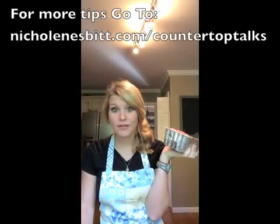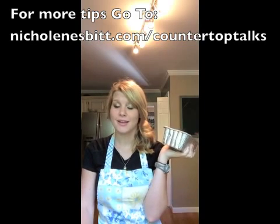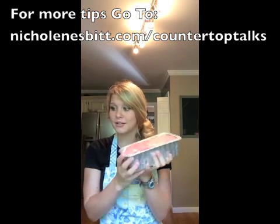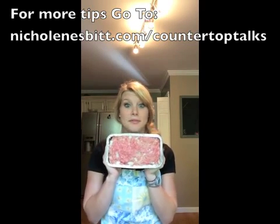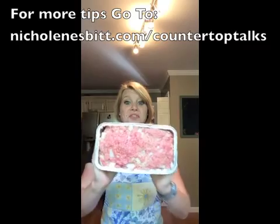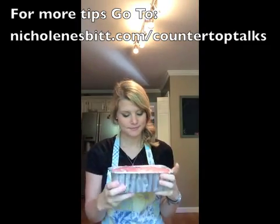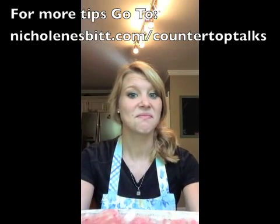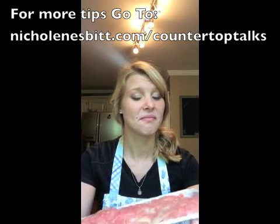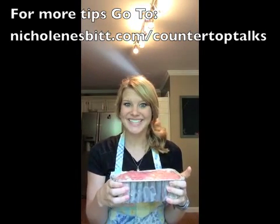So after you have done all the steps listed below in the section, it tells you to combine all of the first seven ingredients and then the meat. This is what you're gonna get — some delicious uncooked meatloaf. It's kind of heavy and a little gross and makes this weird squishy noise. But I'm excited.